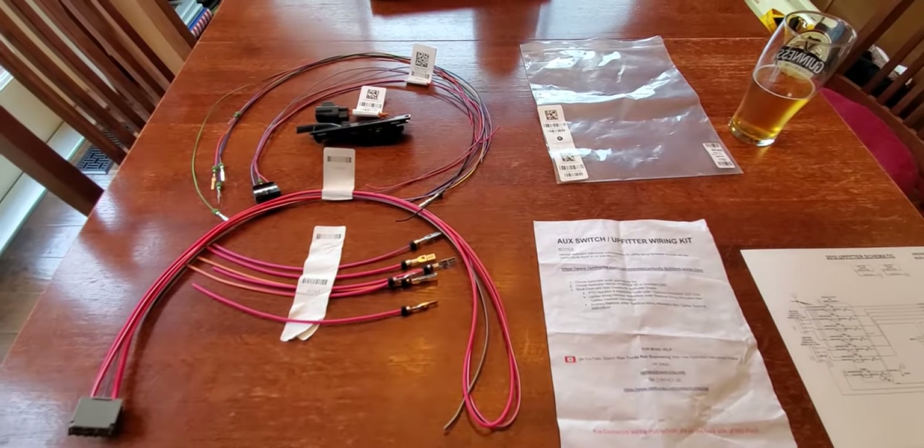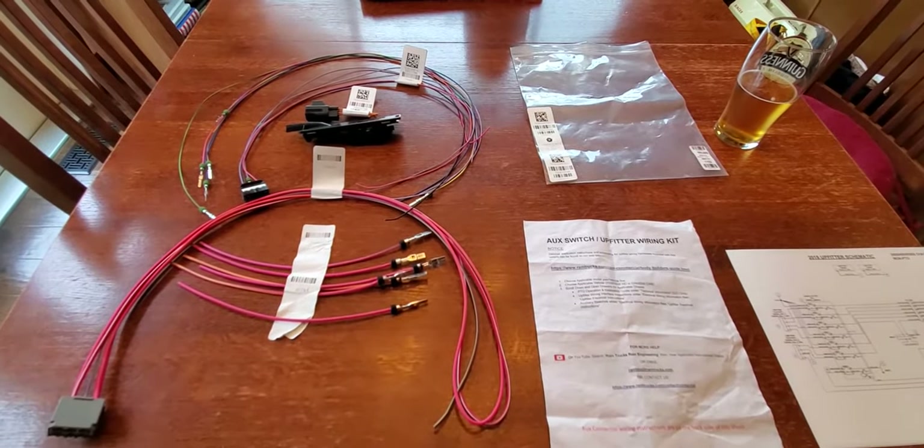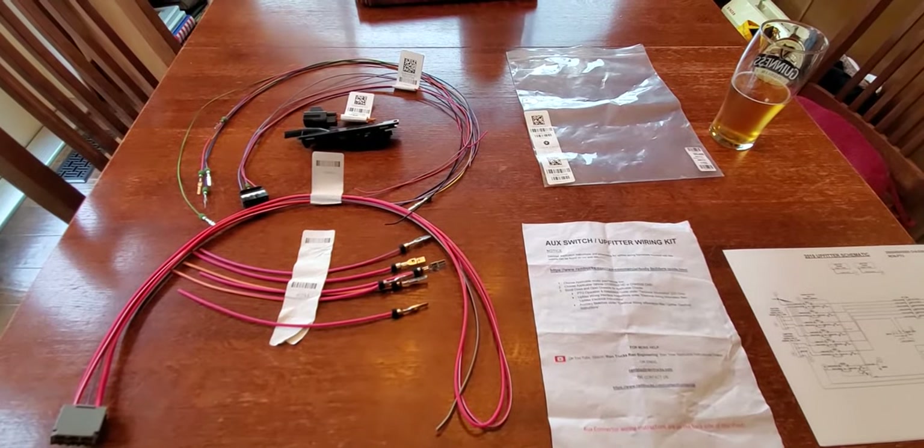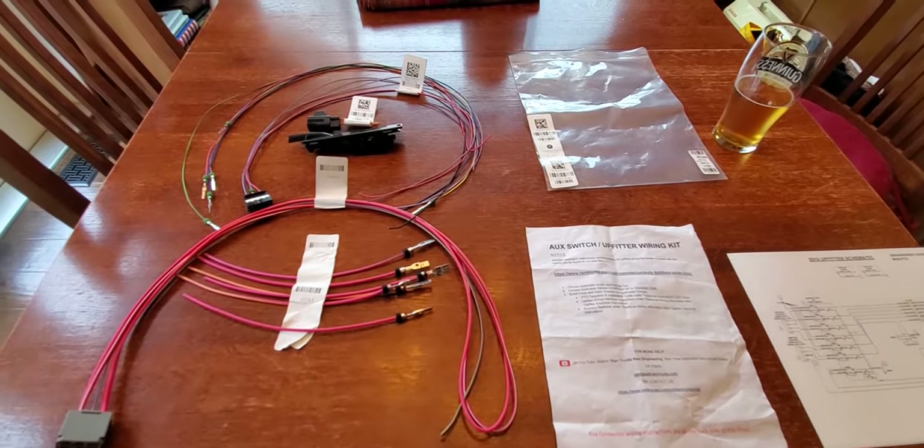If you ordered your Ram 2500, 3500, or chassis cab with the AUX switches, then your truck should have come with an additional wiring kit, and this video is going to explain how to utilize those wires.